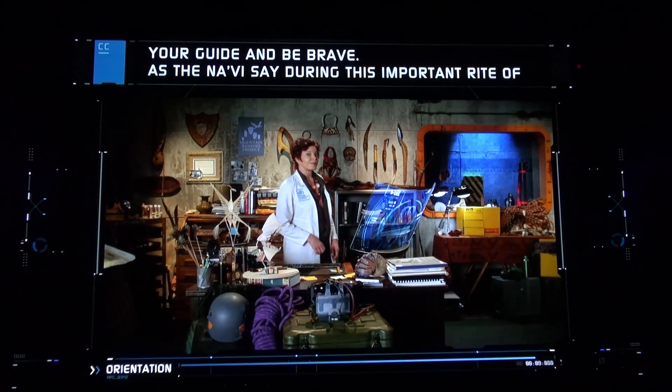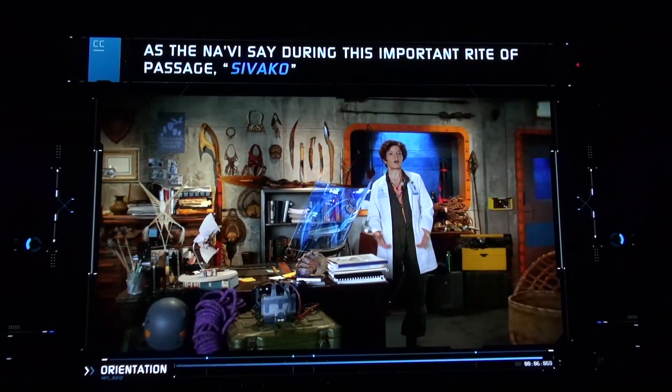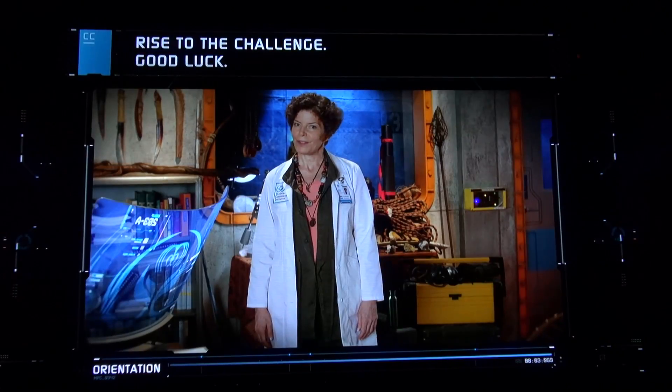As the Na'vi say during this important rite of passage: Sibak Hope — rise to the challenge. Good luck.